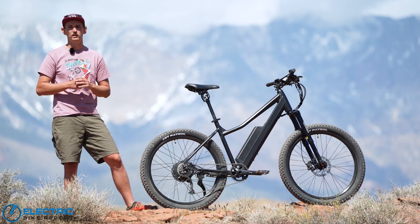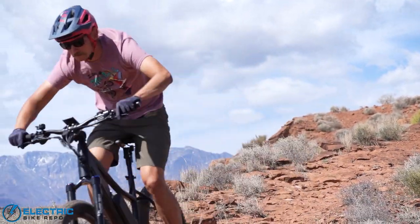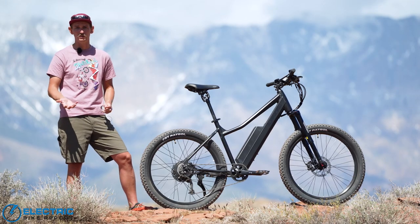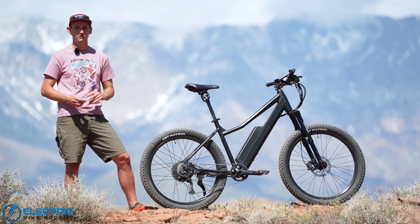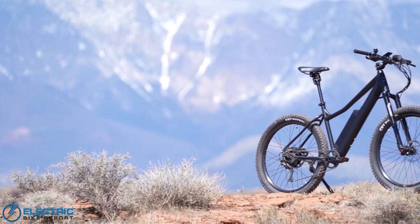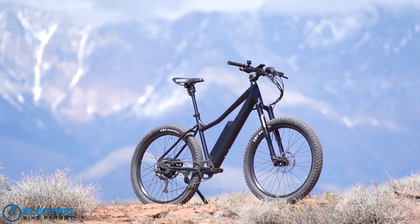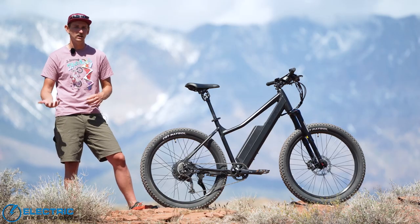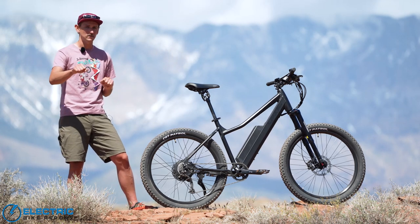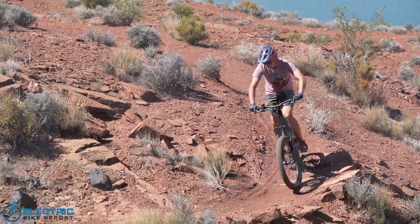Considering the Surface 604 Shred is designed to be an electric mountain bike, it really is notable that they chose to use a hub motor as opposed to the more common mid-drive motor. Surface 604 chose the hub motor because it's what they knew — they've got an entire lineup of hub driven electric bikes. What makes this hub motor really applicable in an off-road environment is that it's paired with a torque sensor, as opposed to the less sensitive cadence or speed sensors. This torque sensor measures the amount of force you're actually applying at the pedals and applies motor power in kind.